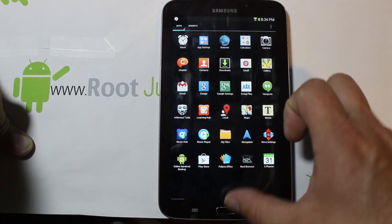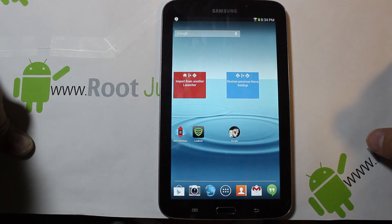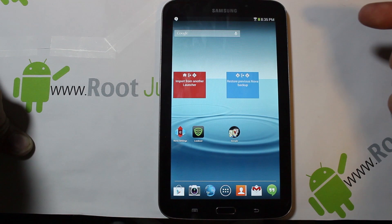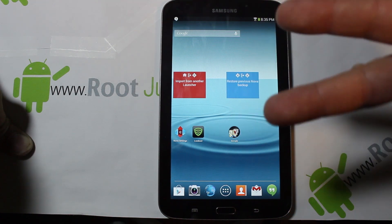That's pretty much the ROM and the install process. As always, check me out at rootjunkie.com — you can follow me on Facebook or Twitter. Root Junkie out.